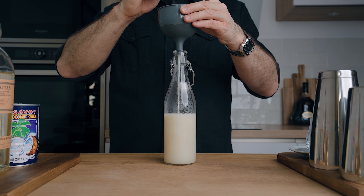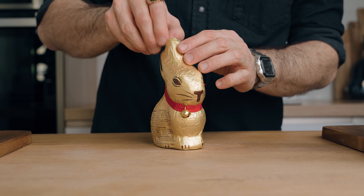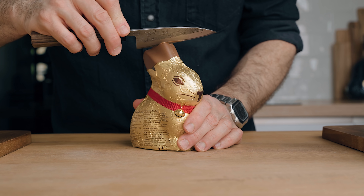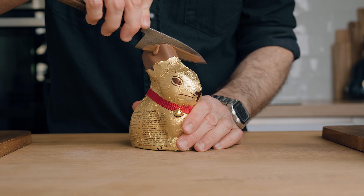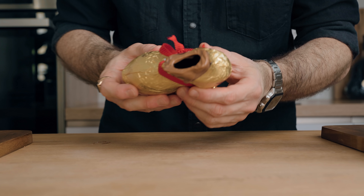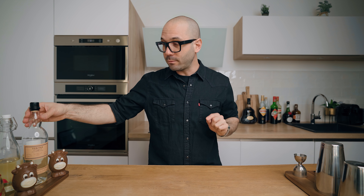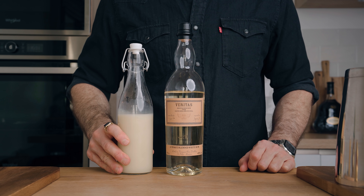For the occasion today we're going to serve our piña colada inside a chocolate bunny. To make a hole in the chocolate, I simply warmed up the blade of my knife under hot water — that way it was really easy. I recommend doing that ahead of time so your glassware will be ready when the cocktail is.